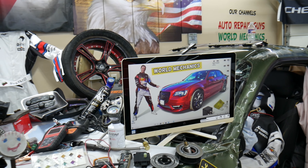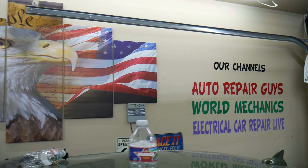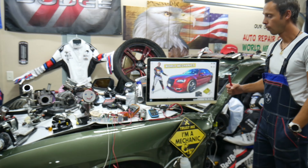Check out our YouTube channels — we have more than 15,000 free repair videos that can save you thousands of dollars in future repairs. Now let's explain where you can find the passenger door control module fuses.